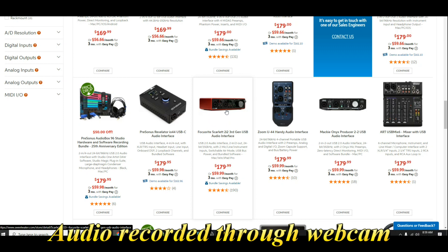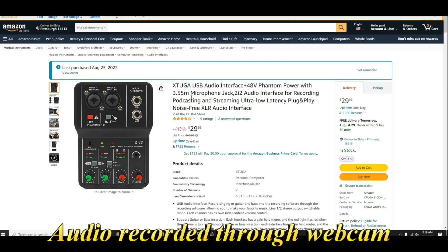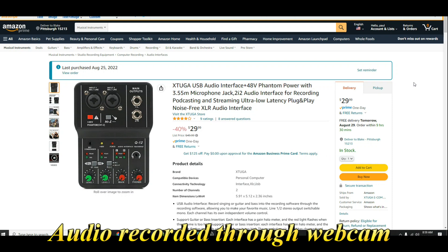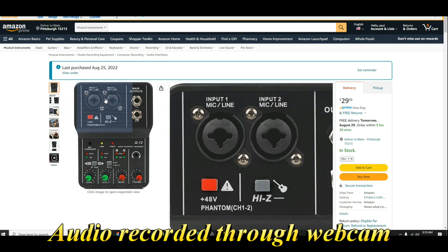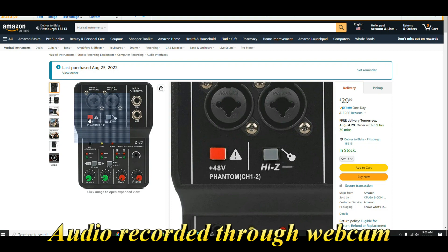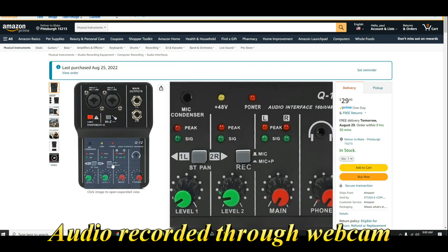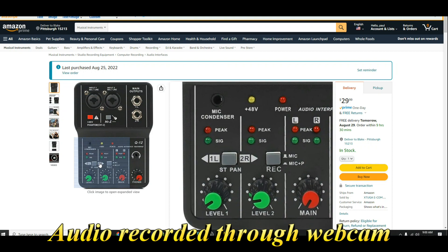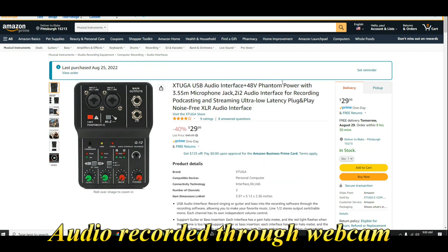It just lacks a mic preamp but it does have gain, so you're not really missing anything — I think that's pretty cool. So here's the one I bought, the Q12. Mine says Taeyun, this one says Xtuga — they're the same. We have two combo jacks, which is awesome. We have impedance switching for guitars, 48-volt phantom power, and where it says 'record mic / mic plus P' — that's loopback, so you can get your computer audio into your monitors. We also have stereo or mono for the channel. For $29, this is incredible.